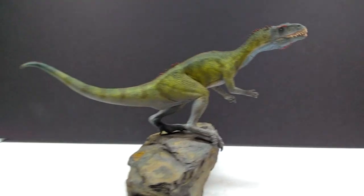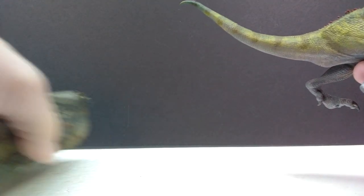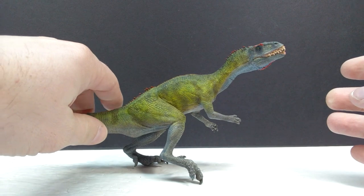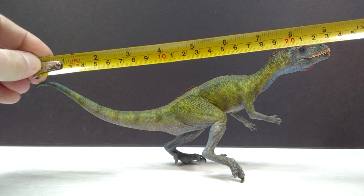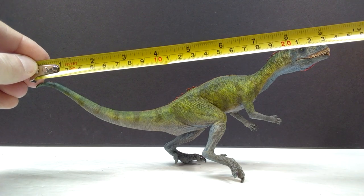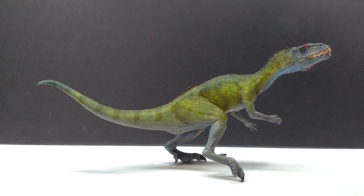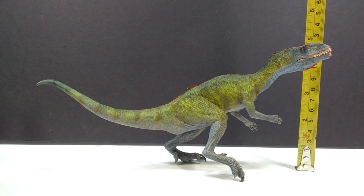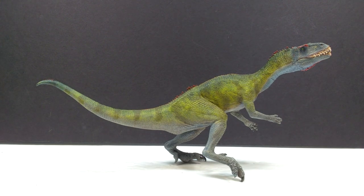For a size idea, standing on its own: the Machikasaurus measures about nine and a half inches in length, or about 24 centimeters. For height, you're looking at just under four and three quarter inches, or 12 centimeters. This would obviously be quite different if you had the original base with the dinosaur elevated up on it.